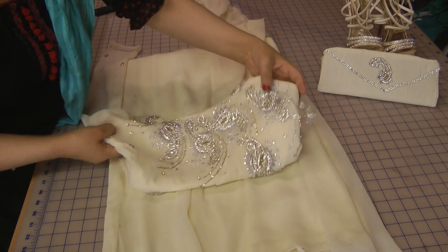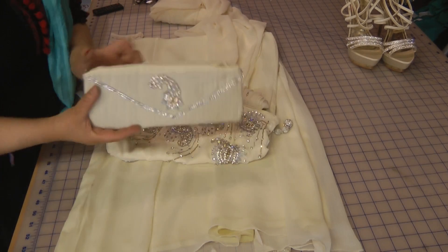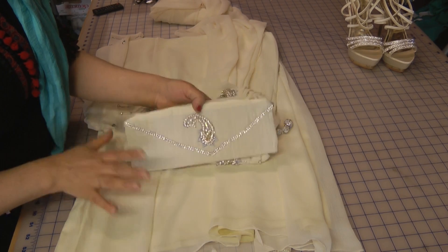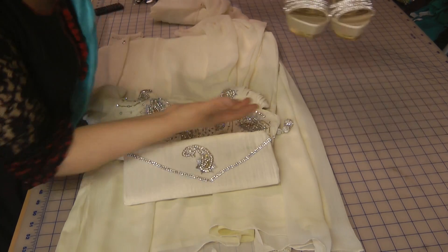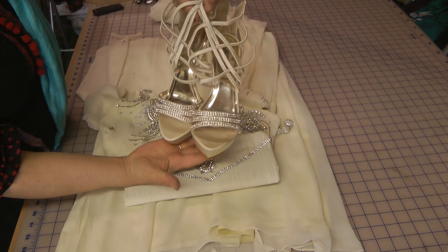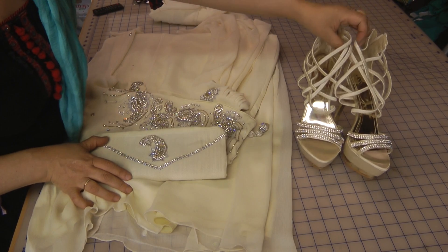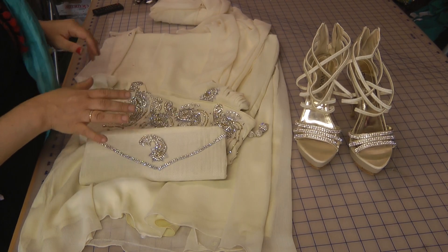To go along with this, we've complemented — I have just covered or recovered an old clutch just to blend in with the colour of the suit. And then we made a trip to Trafford Centre yesterday to buy these shoes to go with the outfit. So that's Halima's prom dress. Once she's ready, I'm going to give a little bit of a preview of the full suit, her wearing it.